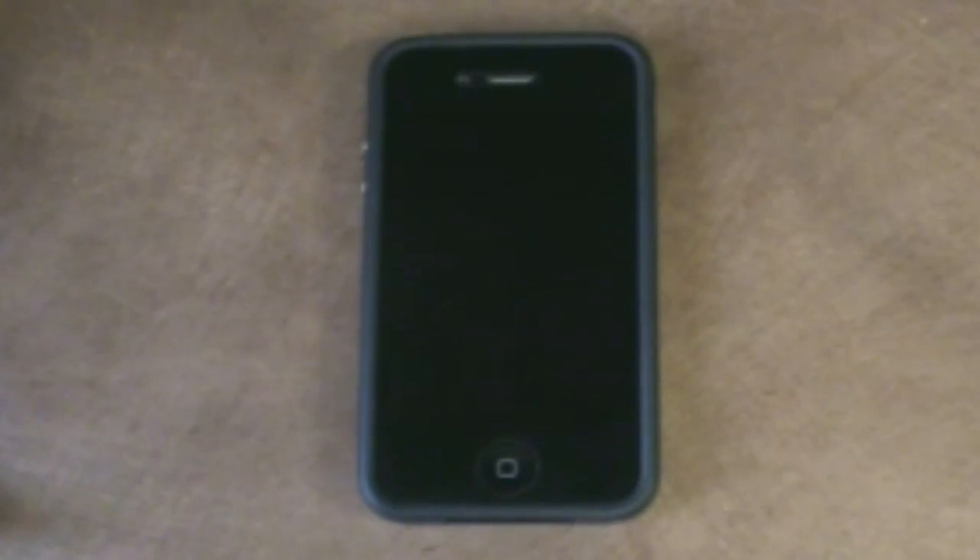Hey, what's up guys, it's Steve's MacFix. Today we're going to be going over what's on my iPhone. I've done this video in the past and I thought it'd be a good time to update you guys on what I'm rocking on my iPhone device itself. So let's get into this and get started.